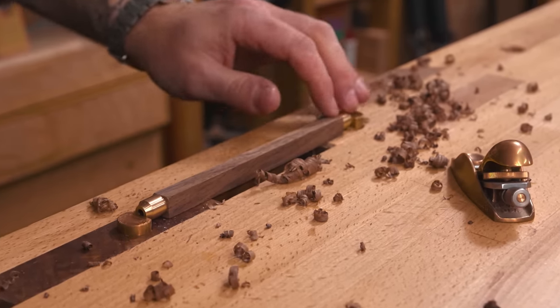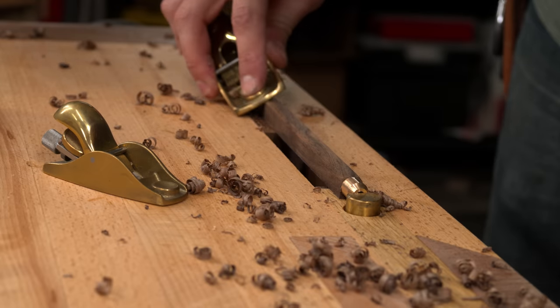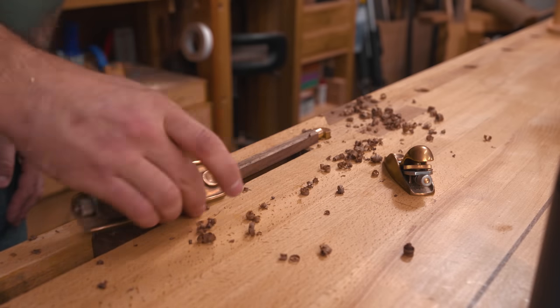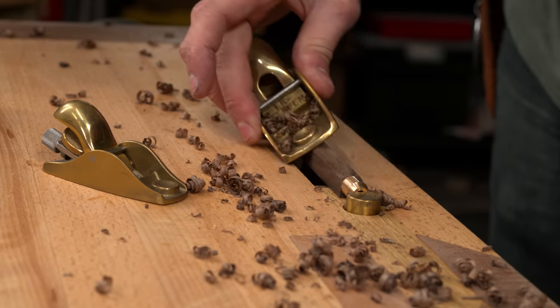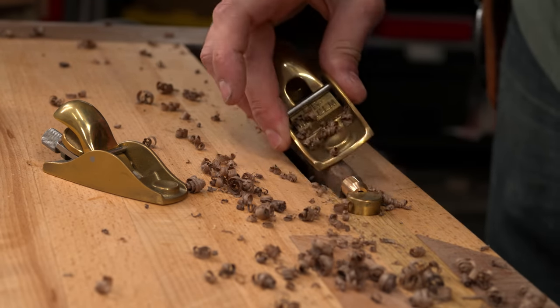When beveling an edge, I like to rest one edge of the plane against the table. That second reference point makes for a steady, reproducible bevel angle.